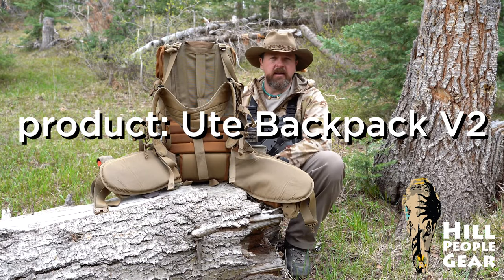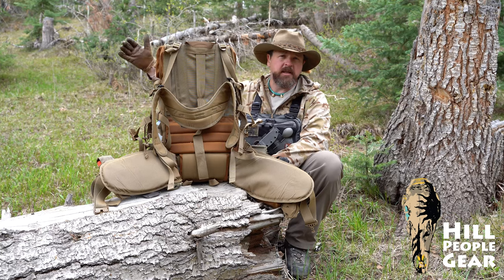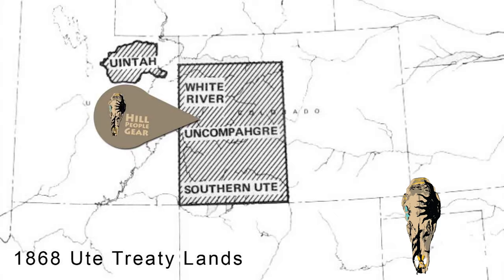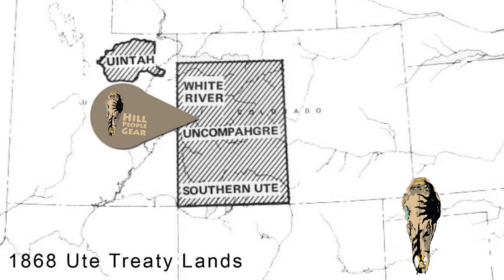I was born down here in the valley below us, right in the center of the Ute homeland, and in many ways Hill People Gear was too. The Ute people's home territory was from the Continental Divide all of Western Colorado and out into Eastern Utah, and in fact one of the earlier treaties established all of Western Colorado as Ute land.